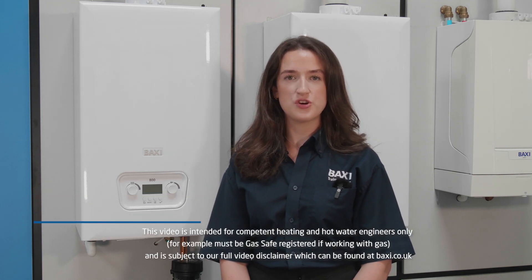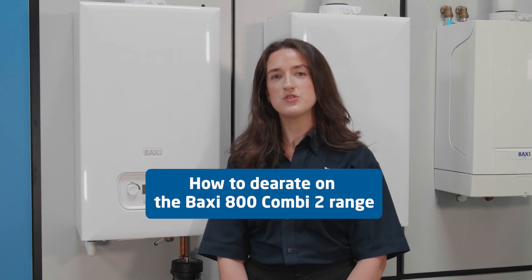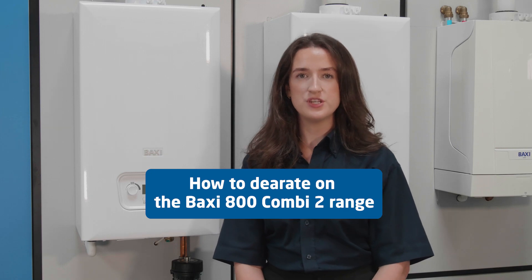Hi, I'm Rachel and I'm here today at our Warrington Training Centre for our Training Tuesday. Today we're going to be discussing the deaeration function on the Baxi 800 Combi 2 and why it's important to use it.